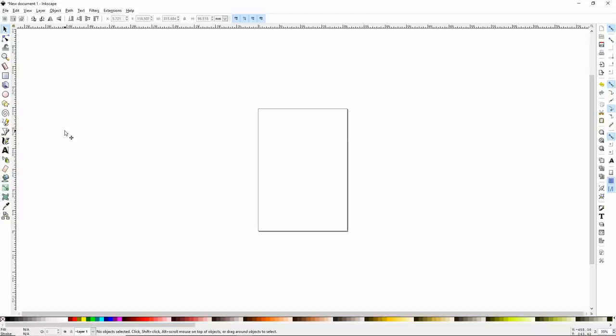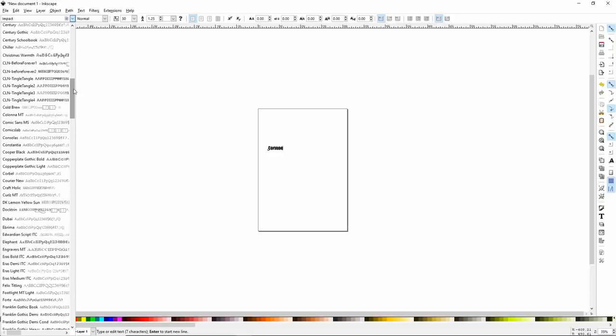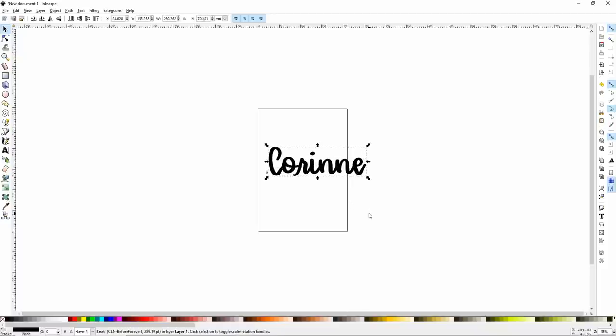What we're going to do in Inkscape is over on the left hand side, click this A and click anywhere on your screen, then just type in whatever you want to use as your text. I'm just going to use my name. I'm going to use a font I got from Design Bundles — I'll link it below. It's one of my favorites called CLN Before Forever, and we're going to use Before Forever One because that's the script. You'll notice it's really, really small and hard to see. To make it bigger, up in the upper left hand corner click on this arrow which is the select and transform object, and hold Control on your keyboard and pull the arrow out.